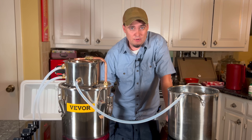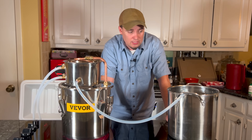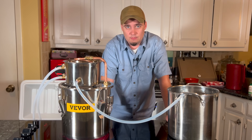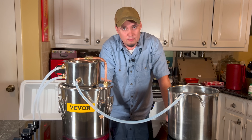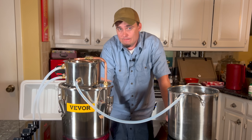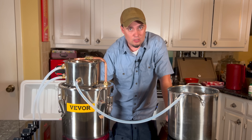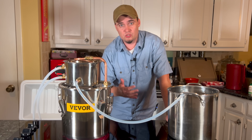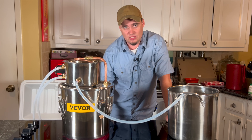Since distillation removes pretty much everything, it also removes minerals, including those that your body needs — calcium, magnesium, and potassium, among others. So if you're going to rely on distilled water long-term, you're going to need ways to replace as many of those as you can. You could use electrolyte powder, unrefined sea salt, or mineral drops. You could also mix your distilled water with other water sources, like rainwater or spring water, to help balance those things out.